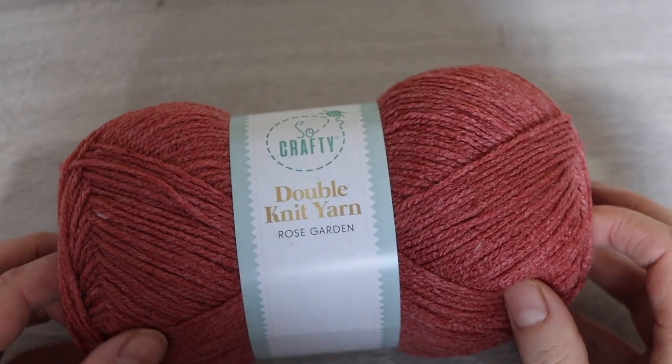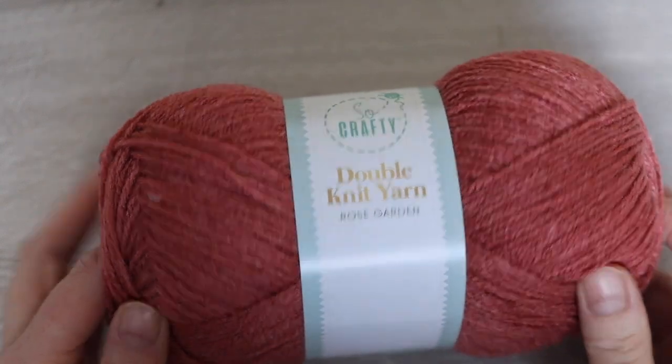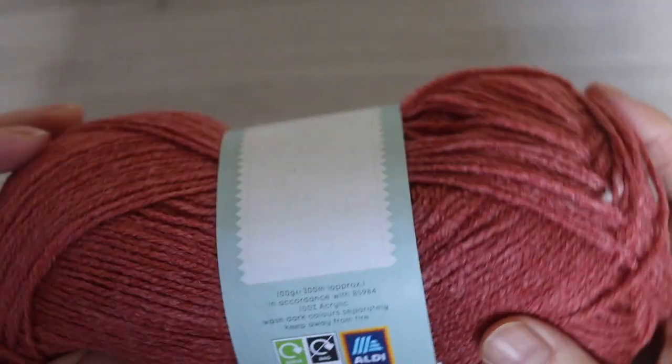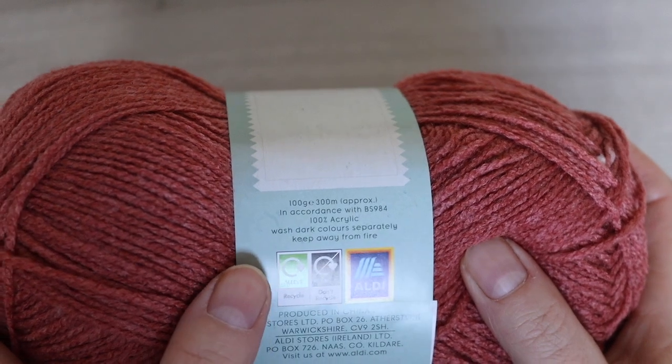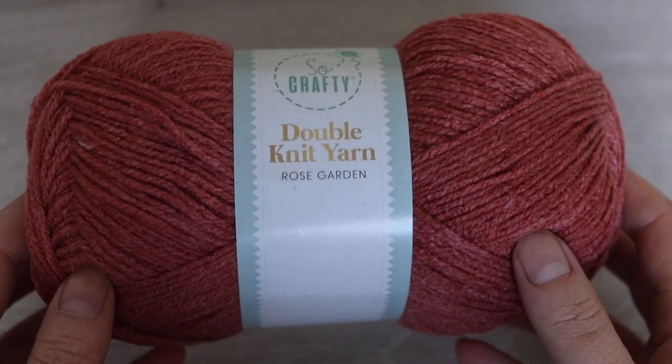The yarn I used was Sew Crafty Double Knit. This is a weight 3 yarn. I got this yarn in Aldi. Some people might not be able to get this yarn so a good substitute would be Paintbox Simply DK. I find that they're both quite similar. I used about four balls for a size small.